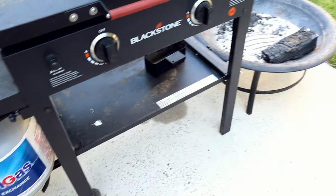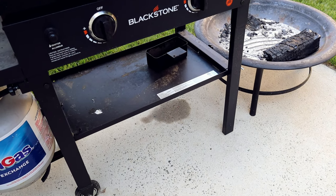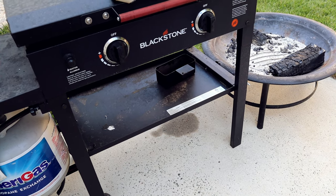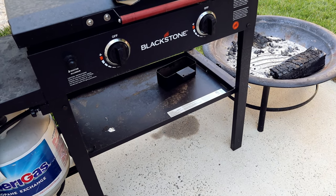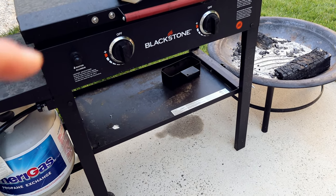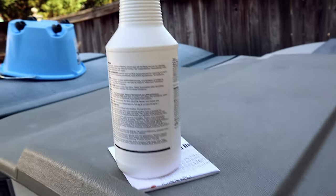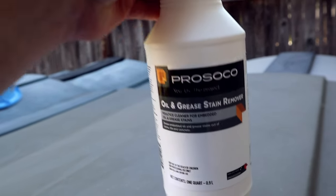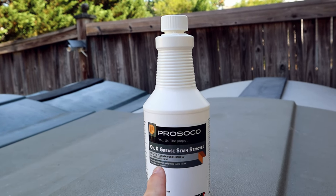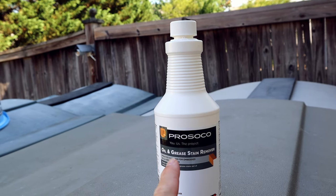If you have unsealed concrete and you don't get a grease stain up right away, you're gonna have a problem. We've tried everything to get this up — degreasers, I poured Dawn dish detergent on it and scrubbed it and let it sit — nothing is actually getting this thing out. I did some research and supposedly this stuff might work: it's Prosoco Oil and Grease Stain Remover.